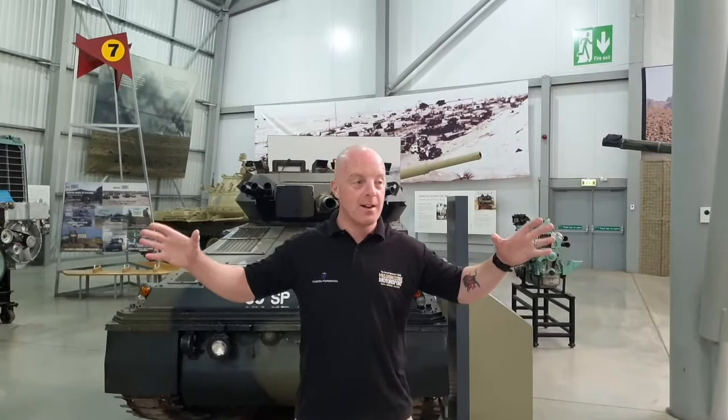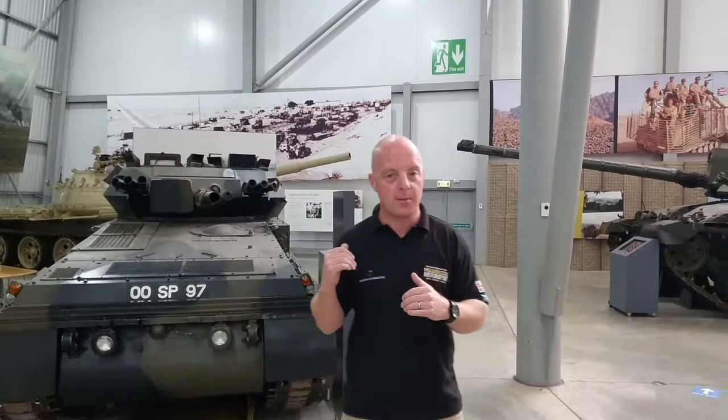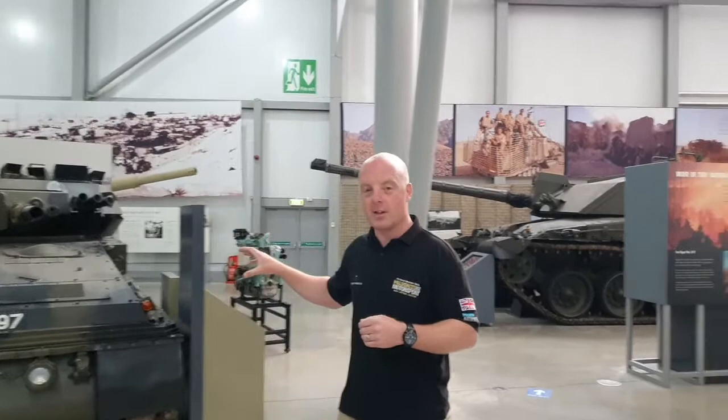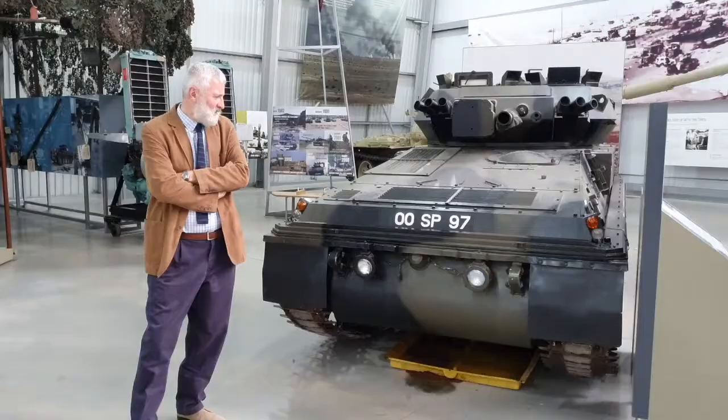We're in Bovington Tank Museum - it's quite echoey, and we're here before the public, so we're very lucky. Behind me you will see a variant of a vehicle that is very close to my heart - I spent a lot of time in my military career operating on them. This is one of the really early ones: the Scorpion Combat Vehicle Reconnaissance Tracked. It's made of aluminium, it's got a 76 millimeter gun. It is not a tank. To tell us more about it, we're about to talk to David Wiley, the curator here at Bovington.